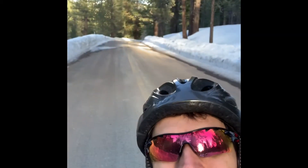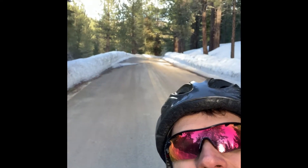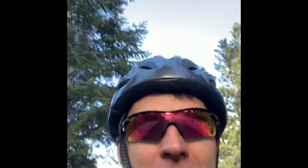Hey guys, happy President's Day 2022. I know it's been a while since I posted, but here I am going up Ebbets past beautiful snow-capped mountains — there's a little stream down there. The sun's going down so I better hurry, but I just felt inspired to make a video because I know it's been too long and I have a bunch of updates.